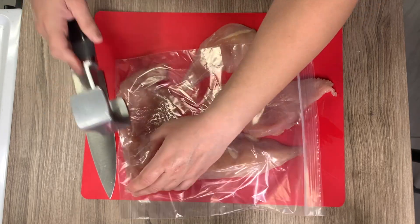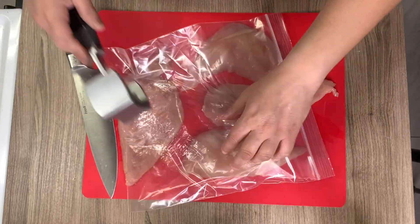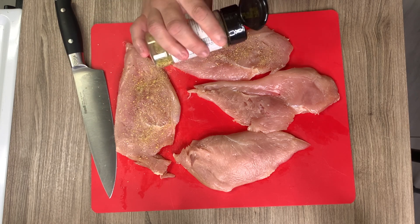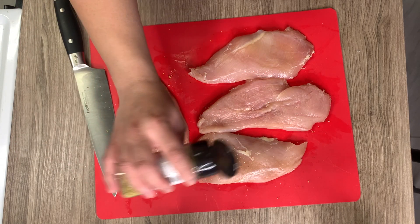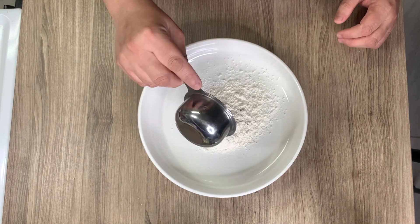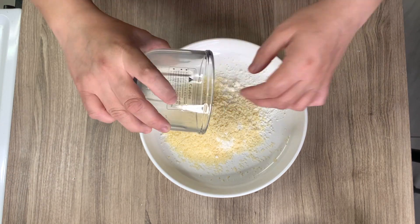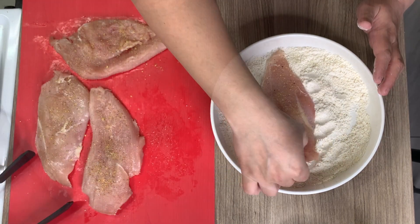Starting this off by taking two large chicken breasts, slicing them in half lengthwise to make them thinner, then pounding them out to an even half-inch thickness. I'm using a gallon zip-lock bag on top to avoid splatter and using the textured side of the meat mallet. Pat them dry, then season both sides with lemon pepper seasoning — add salt if your lemon pepper doesn't contain it. In a bowl, combine half a cup of flour, one teaspoon of garlic powder, and a quarter cup of finely grated parmesan cheese and stir to combine.